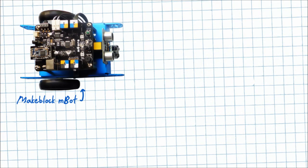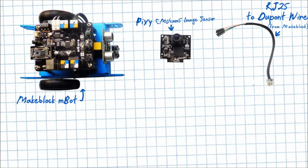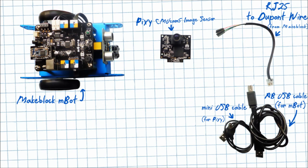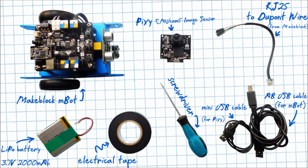We need the M-Bot, the Pixie cam image sensor, 1 RJ-205 to DuPont wire, USB cables, screwdrivers, electrical tape, and a power supply for M-Bot.